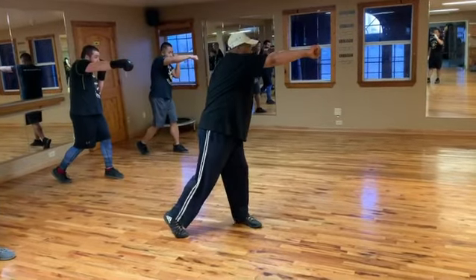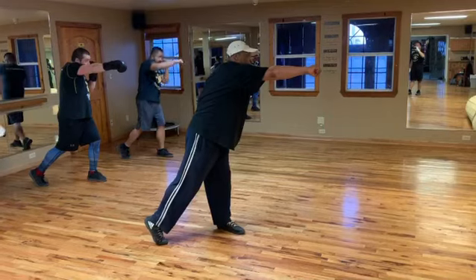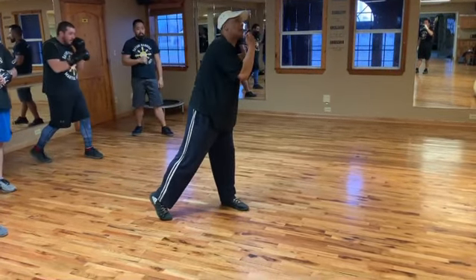Left, right, left hook, straight right hand and back. Right, right, right. Straight right hand — you can either go to the middle of the stand or you can go right to the chin.